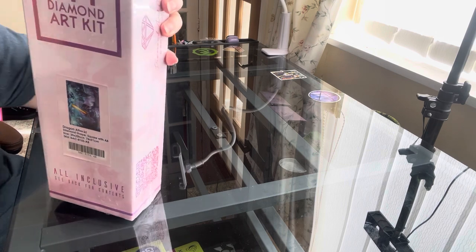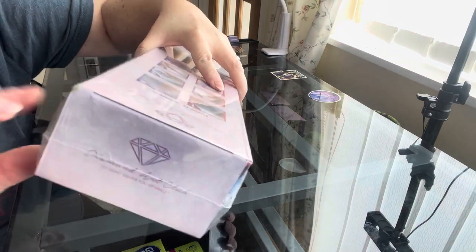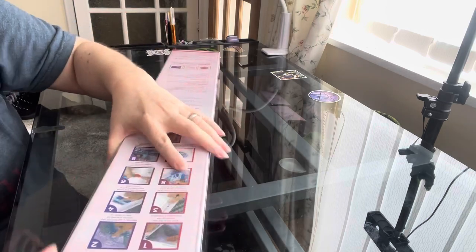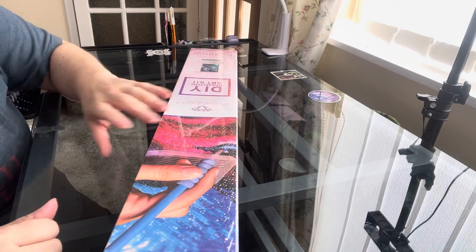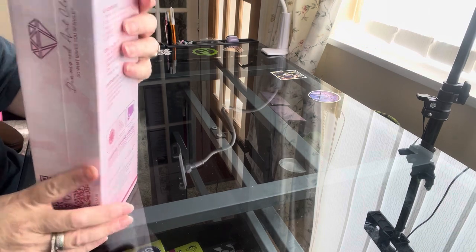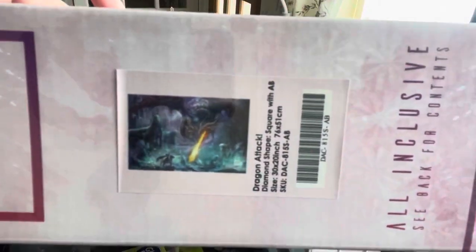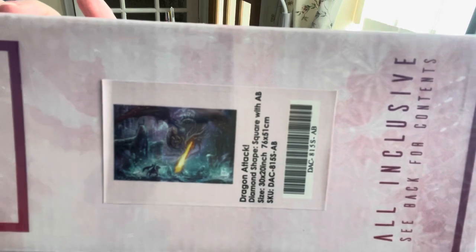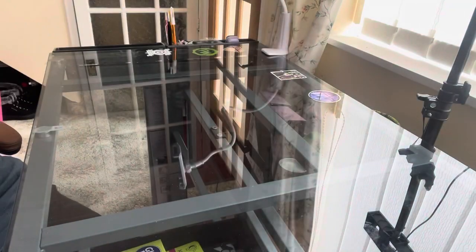Dragon Attack is 35 pounds plus postage. I can't show you inside because she's sealed — totally sealed — so everything is in there. She's square with B drills, 76 centimetres by 51 centimetres. It's gorgeous when it's done, so, so gorgeous.